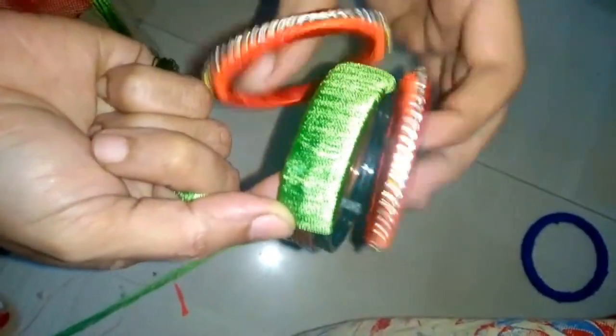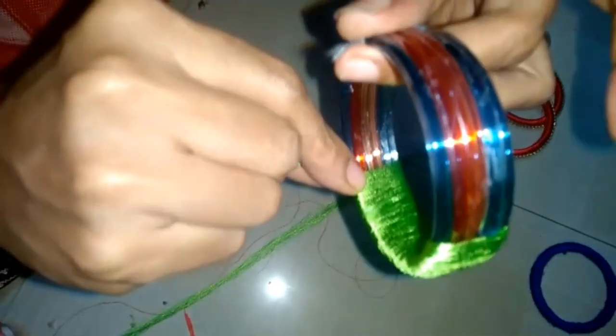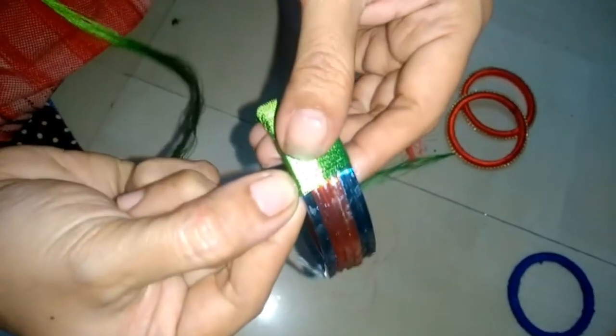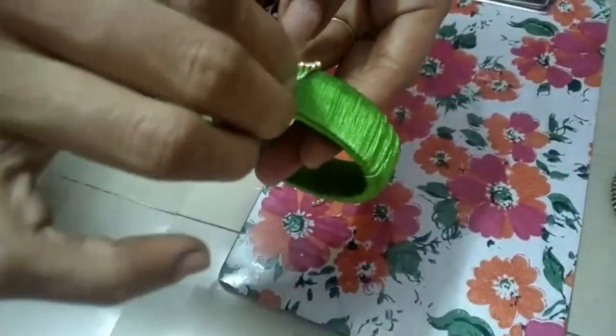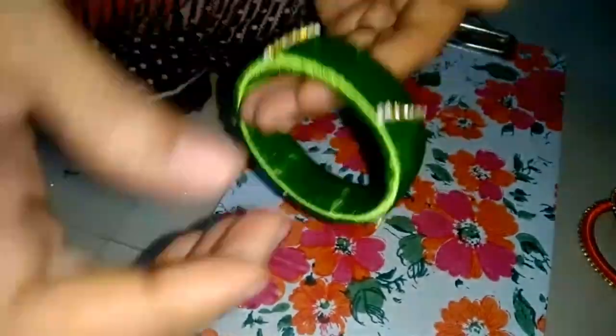We are going to make a print. We are going to cut the thread. It's wrapped in a chest, engraved to the clip. Now we clean the skirt. You can put it in the glass and put it in the thread.